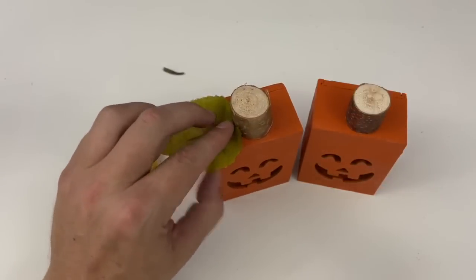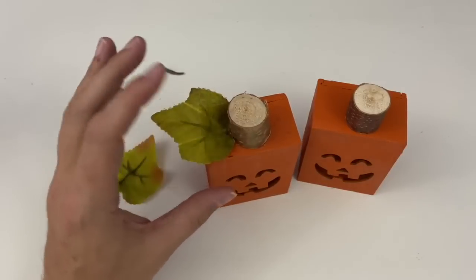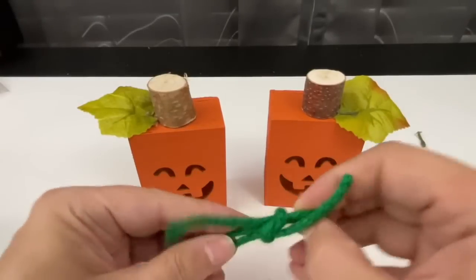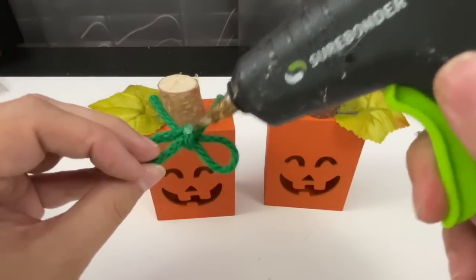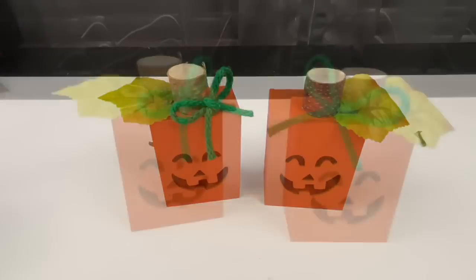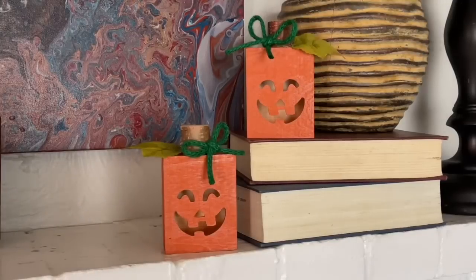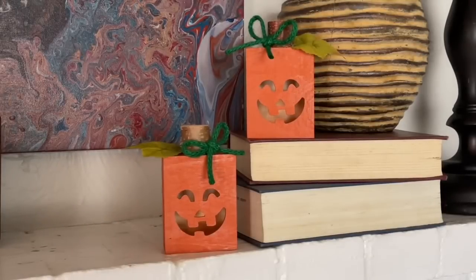I took some leftover leaves from a Dollar Tree floral project, added a bit more glue, and smushed them in the corner to give that leaf effect, repeating on both sides. Once the leaves were dried and in place, I added some pizzazz with bows made from green twine I picked up on Amazon. It kind of felt like a cute little headband on that jack-o-lantern. I thought these were so adorable — great for fall decor, easily transitioned to Halloween, and they'd be very cute with a battery-operated tea light inside.